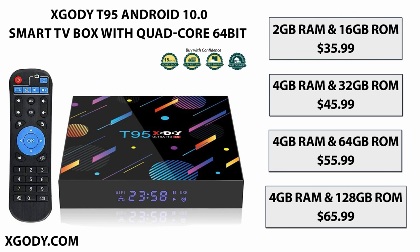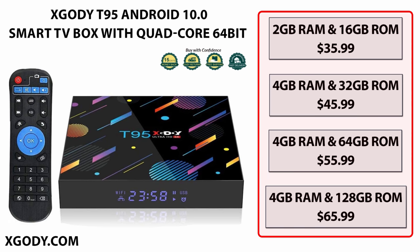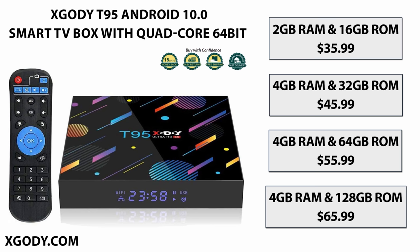So that brings us to the price. The xgoody T95 Smart TV Box has four different purchasing options with choices for different sizes of RAM and ROM, and ships worldwide for free. The T95 I reviewed today comes with 4GB of RAM and 32GB of memory and costs $45.99. Overall, I was not only surprised but really impressed with its performance for an Android box that is under $50.